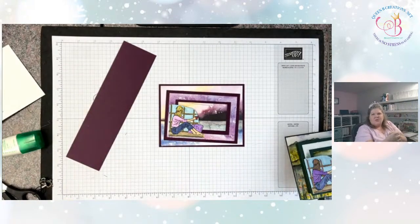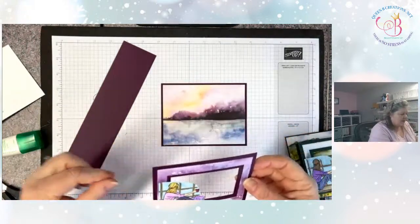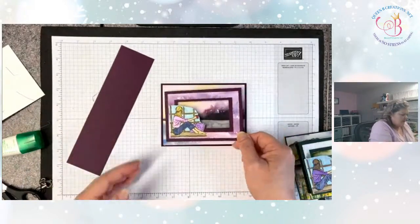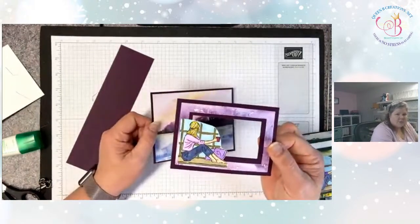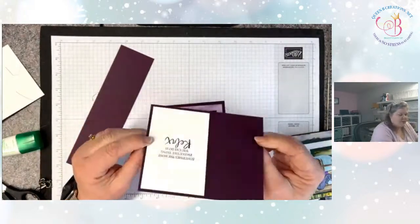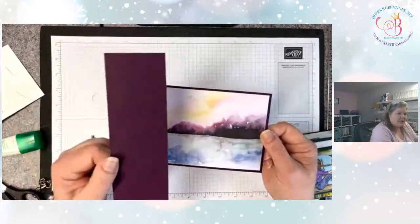Hi Nancy, you're not too late — we did do a little bit so far but the hard part we haven't done yet, and it's always available on replay. Feel free to pop on back to YouTube and catch it there. So far I've just cut my frame using my rectangle stitched dies and made my card base with a single base. It doesn't open because we're going to do an easel.